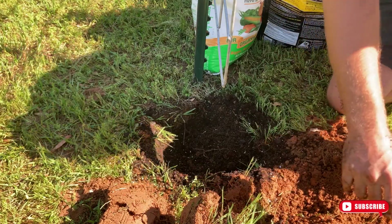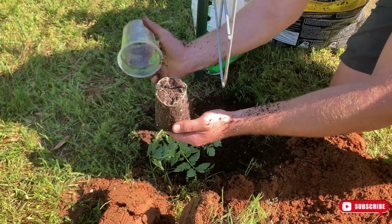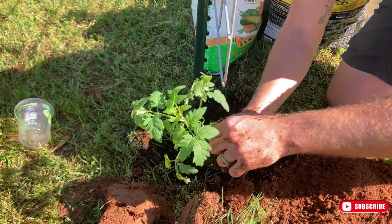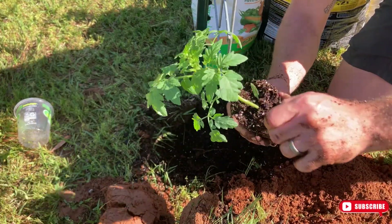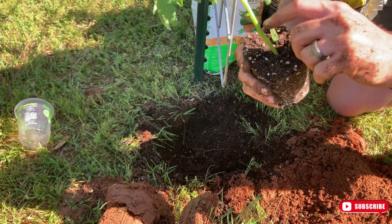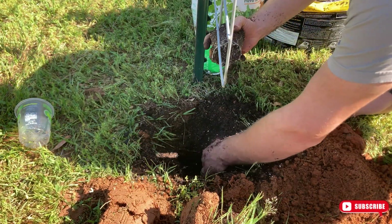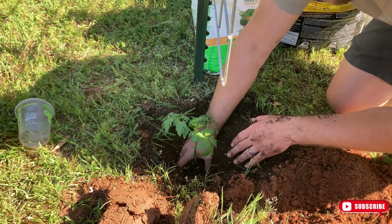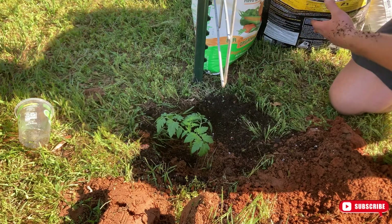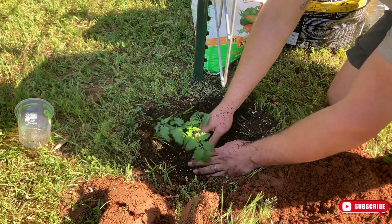Now get your tomato plant. Grab it like this, flip it upside down, and kind of pinch that cup — now it's ready to plant. We're going to break off some of these base stems because these will actually form roots if planted all the way down into the soil. Dig a hole, get it way down in there, and then backfill. Then add some more of our bagged mixture and from there we'll water it in.